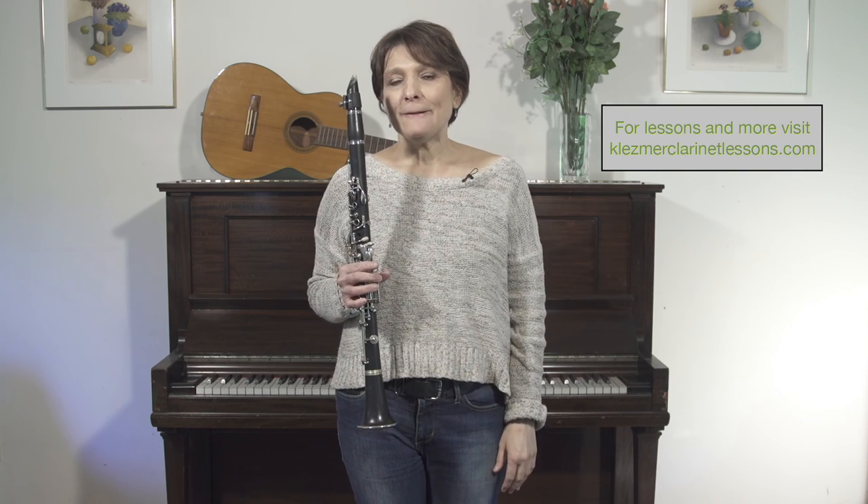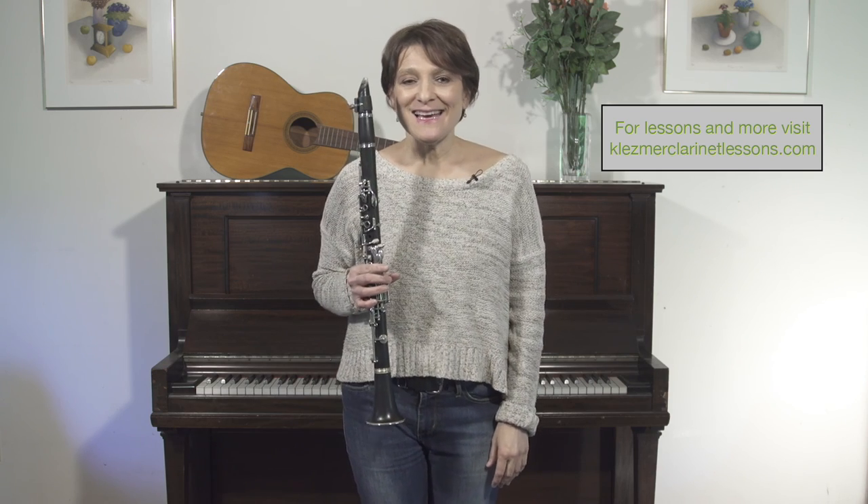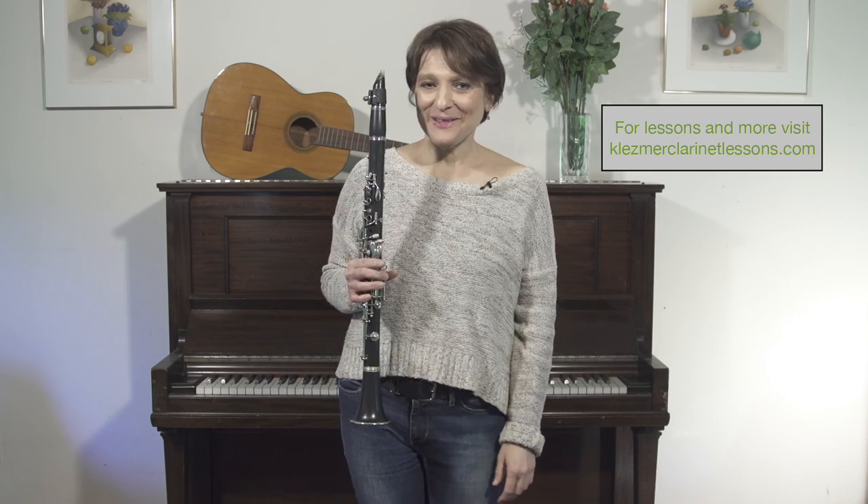So that's just my advice. I wish you a lot of luck in learning to play klezmer music. Thank you.